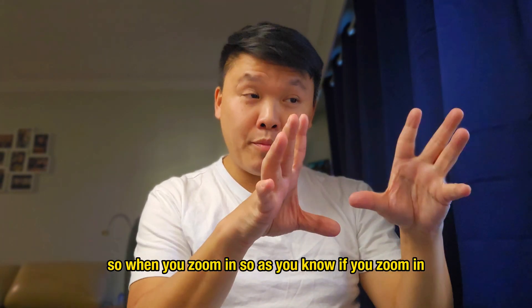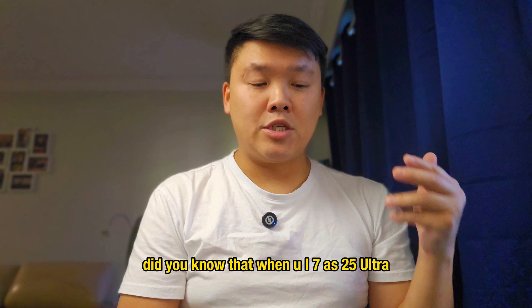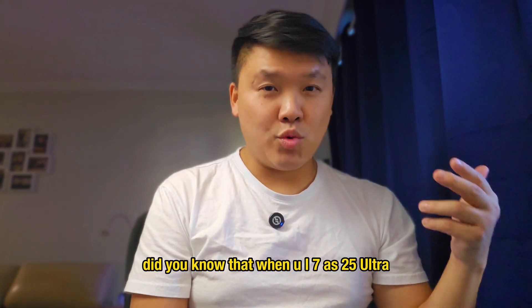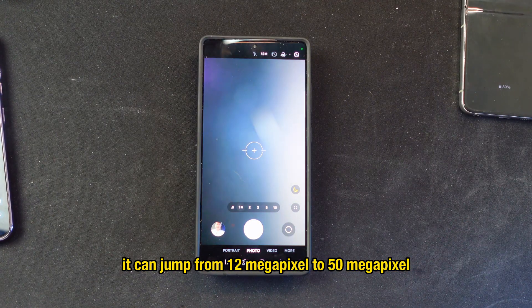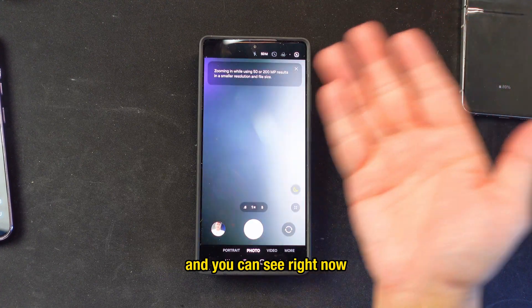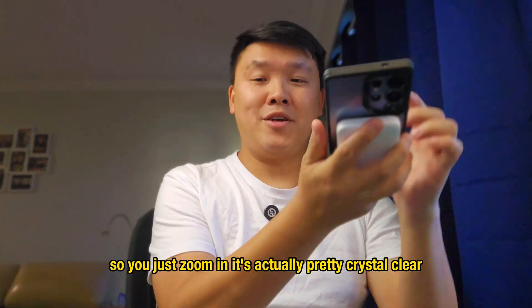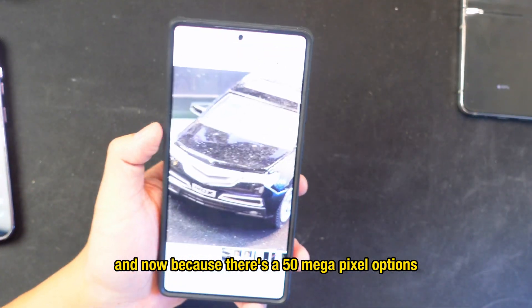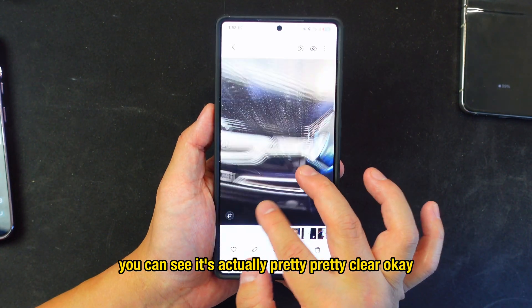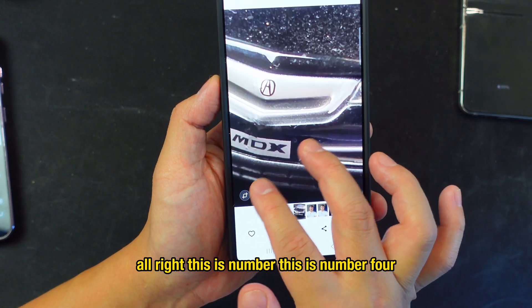The next feature is the micro lens. When you zoom in on older setups it's not great because they use 12 megapixels. On One UI 7 / S25 Ultra, the zoom lens can now jump from 12 megapixels to 50 megapixels. So with the five-times zoom, if you zoom in on something, it's actually very crystal clear now. That's number four.